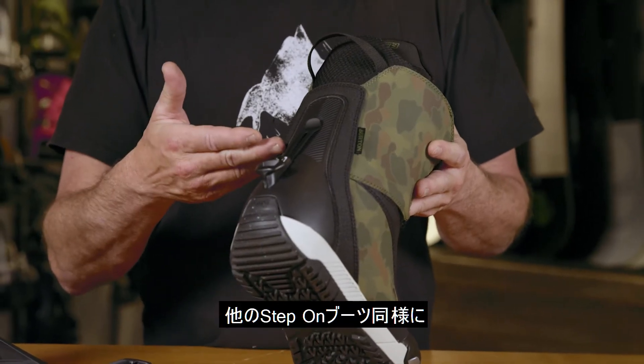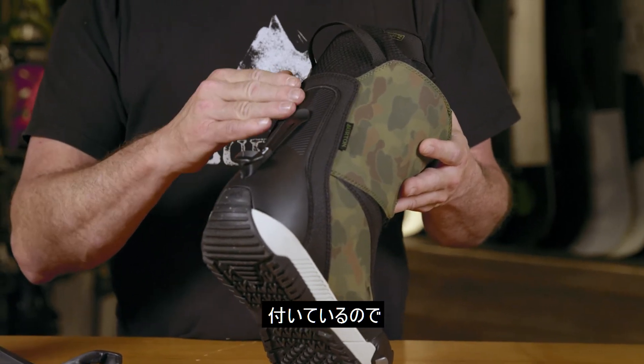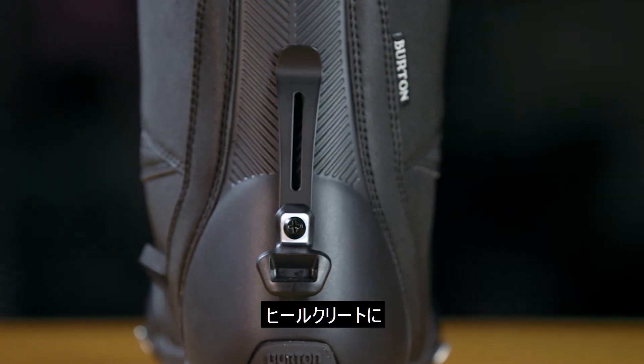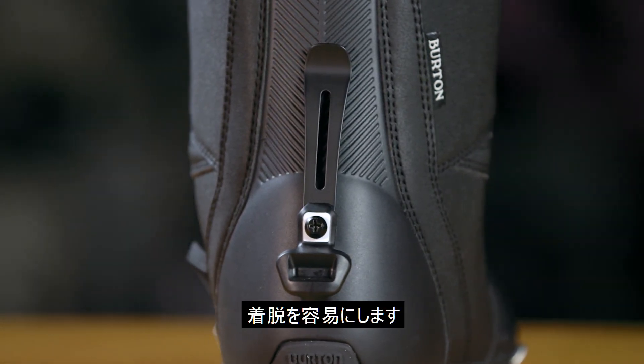As with all Step-On boots, the Ruler features the Burton Cuff Clip, which allows you to control your pants inside that clip so that it won't become fouled with the heel cleat, making ease of entry and exit much simpler.